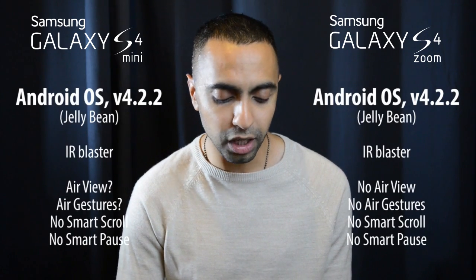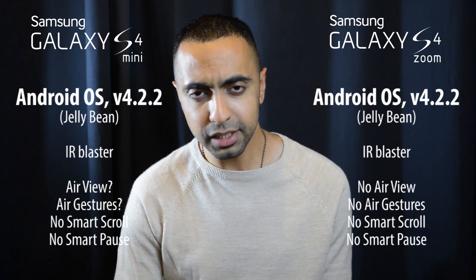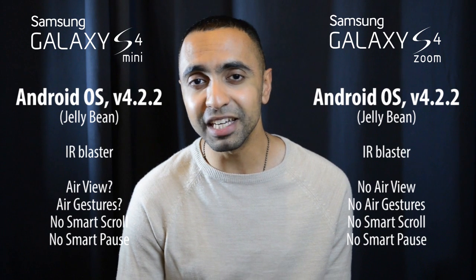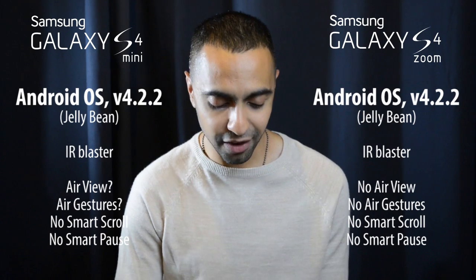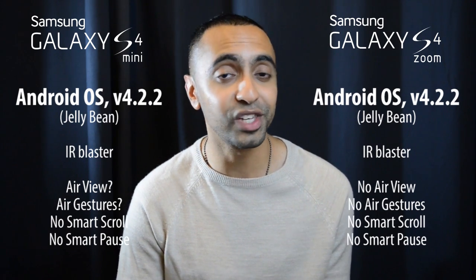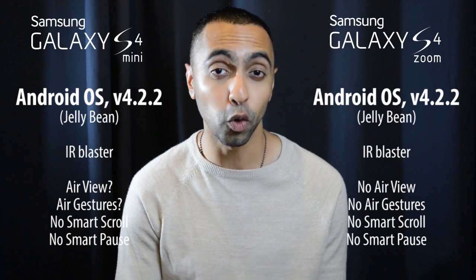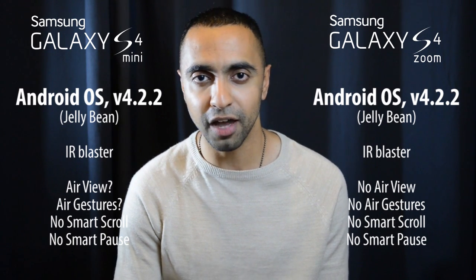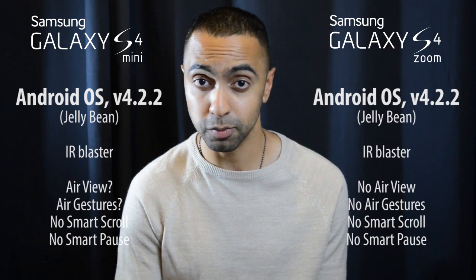Both run the same operating system — Android Jelly Bean 4.2.2 with TouchWiz UI. Both also have an IR blaster. With the S4 Mini, some websites have said it does have air gestures and air view while others say it does not — we'll have to wait until Samsung's launch event next week to confirm. The S4 Zoom does not have air view or air gestures, and neither device has smart pause or smart scroll.